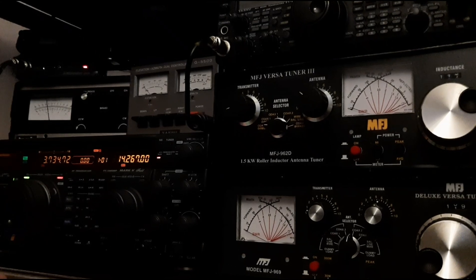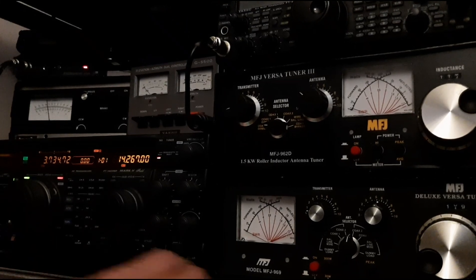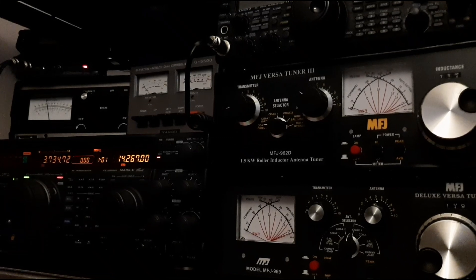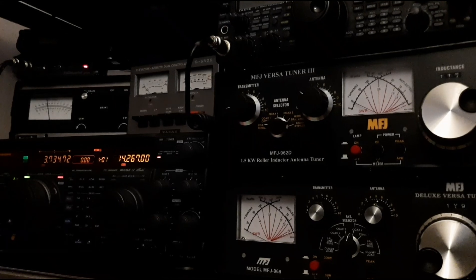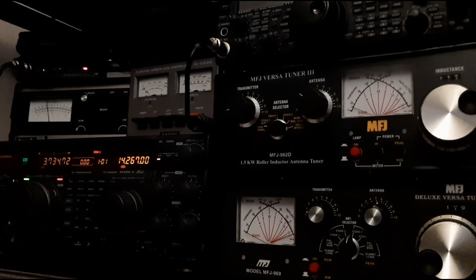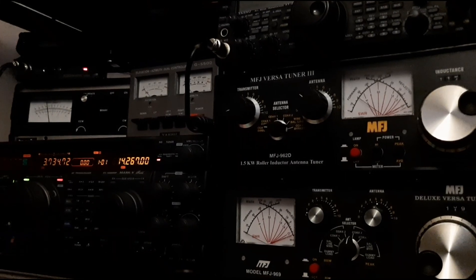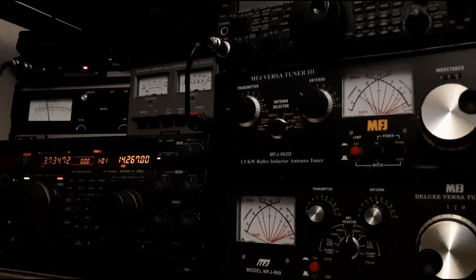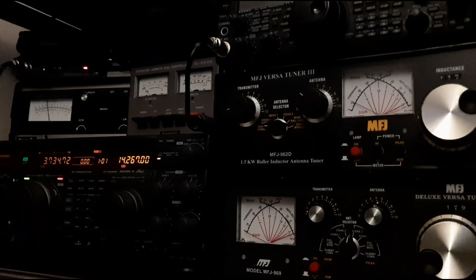CQ CQ contest, Golf 3 Kilo Alpha Foxtrot. Mike Zero Yankee Kilo Sierra. QSL, Juliet Oscar 1-1 United Romeo, thank you very much, good evening. You're also 5x9 in Italy, Oscar 9-3 Charlie Uniform, over. Roger, 9-3, roger. Okay, good, thank you very much, good luck. 73, good luck. Bye-bye.